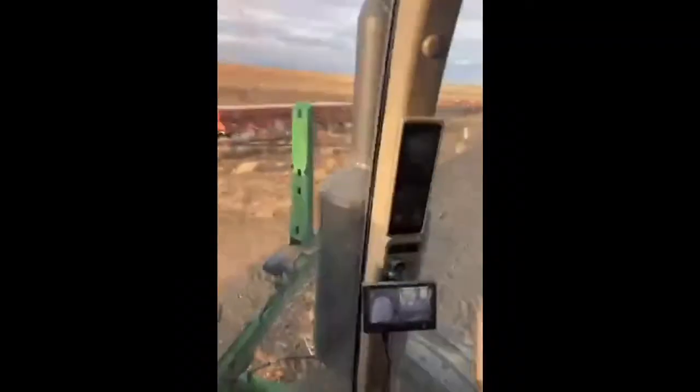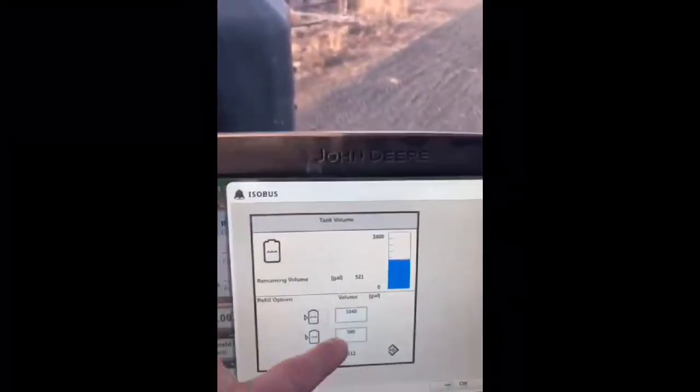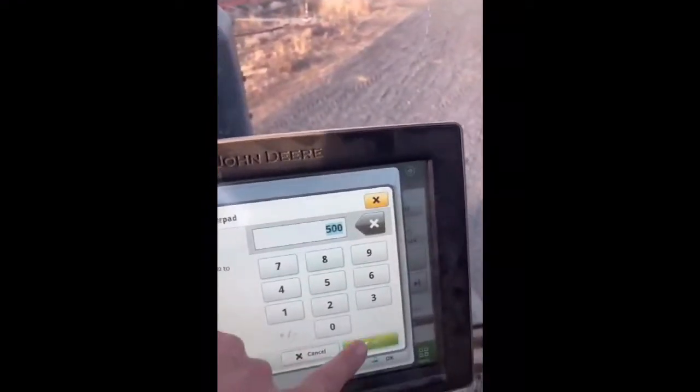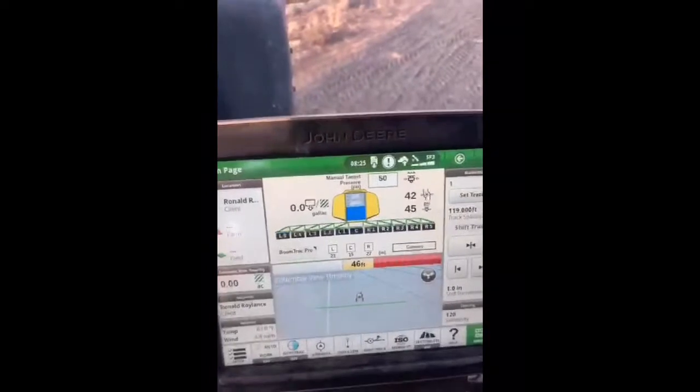Good morning everyone. Today we have Easton, sprayer operator trainee, and we're going to do a charge of him to spray this field. First thing you've got to do, especially if you're doing a half load, is come to the computer and put in the right amount. Your flow meter is always a little off, so we want it to be 500. Then we push fill.